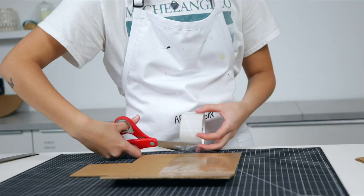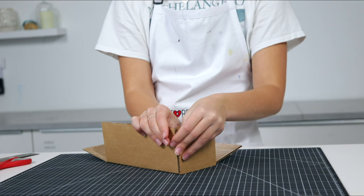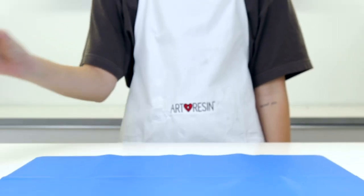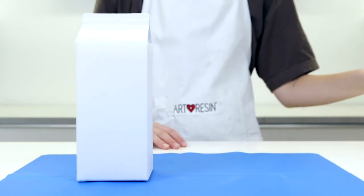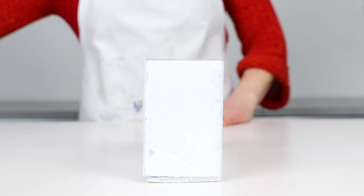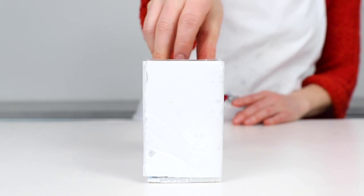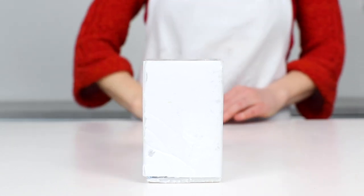The first thing you're going to want to do is make a box slightly larger than your object. Feel free to use foam core, cardboard, or plexiglass. You can also use pre-made boxes such as milk cartons or plastic containers. Once your box is ready, place your object inside the box. If your object is fairly light, you'll want to glue it to the base.